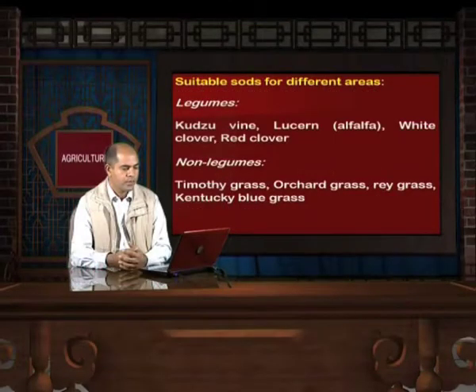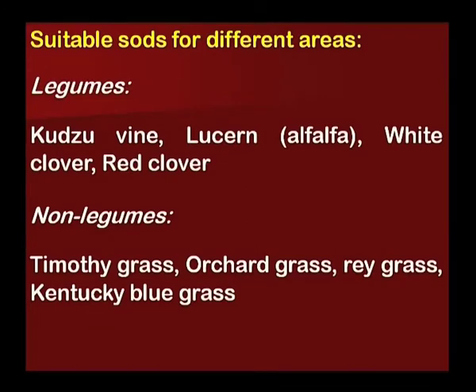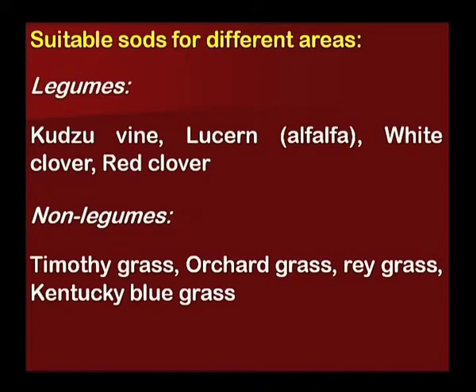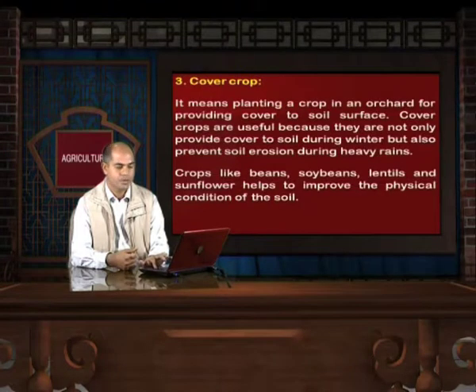Suitable sods for different areas: Among legume crops, kurzu vine, lucerne (also known as alfalfa), white clover and red clover are suitable. Among non-legume crops, timothy grass, orchard grass, ray grass, and Kentucky bluegrass can be used as sods among orchards.